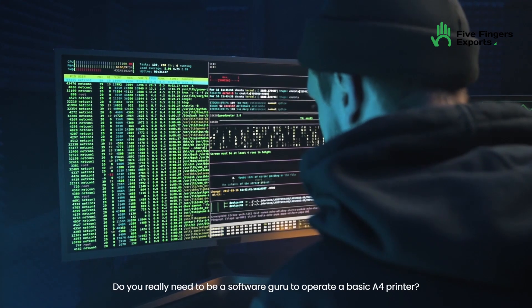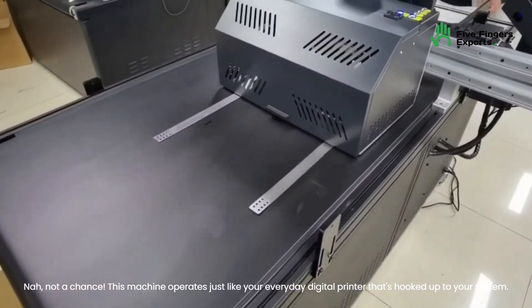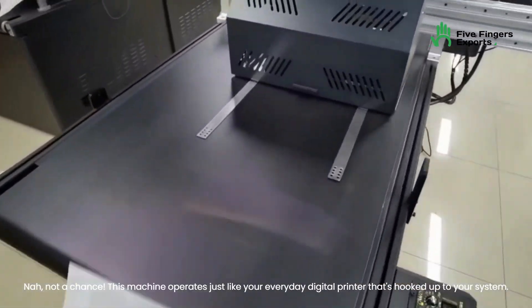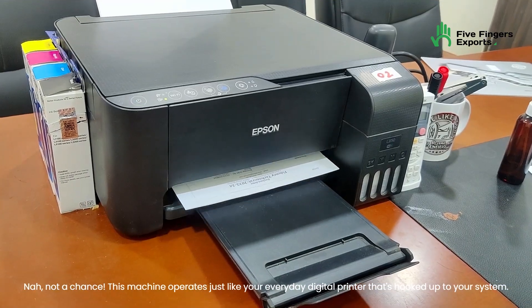Do you really need to be a software guru to operate a basic A4 printer? Nah, not a chance. This machine operates just like your everyday digital printer that's hooked up to your system.